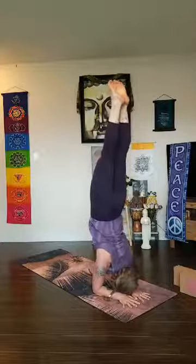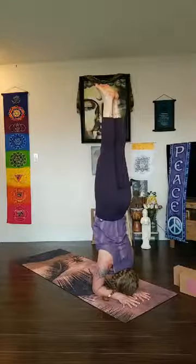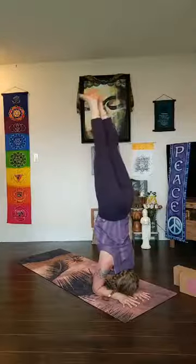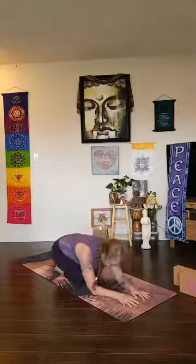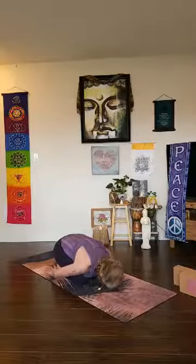When you're ready to come down, you can either pike down — lowering the head back to the mat — and use the pressing down of your forearms for stability, or lower down one leg at a time. You can take malasana or just sit upright and take a few deep breaths. Breathe into the body — let's appreciate all of the intricate working parts that build this stable foundation, so we can add on to any of these postures in different ways and still rely on that strong foundation.